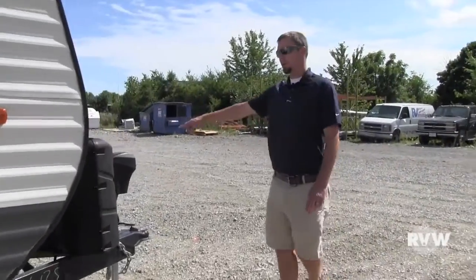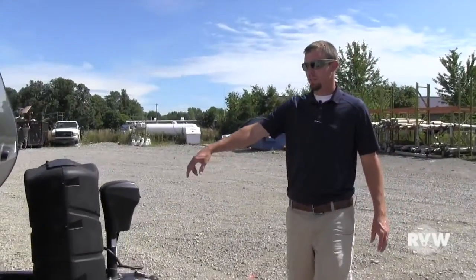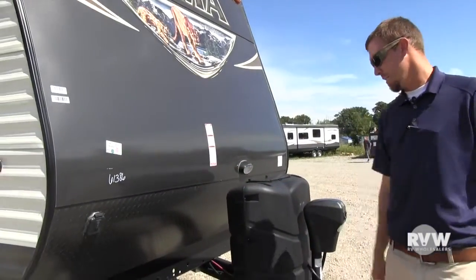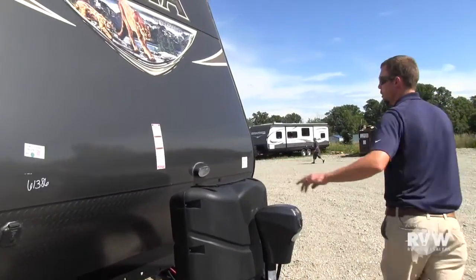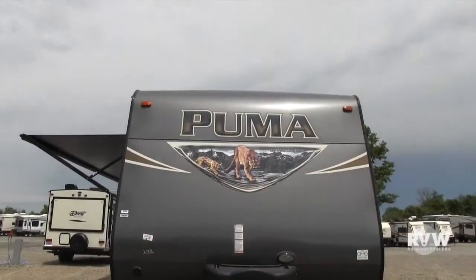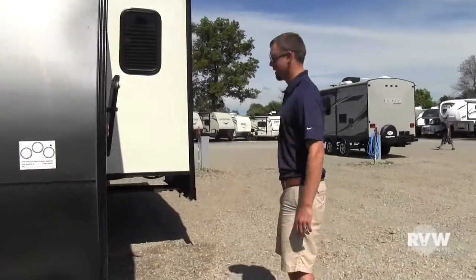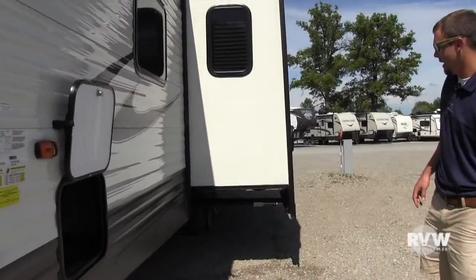Around here on the front, it has the power tongue jack. Has the solar prep, so if you do have a portable solar panel, you can plug that in right there. Comes with two propane bottles here. Has a nice smooth front. Come around here to this side — see the other access to the pass-through storage there.